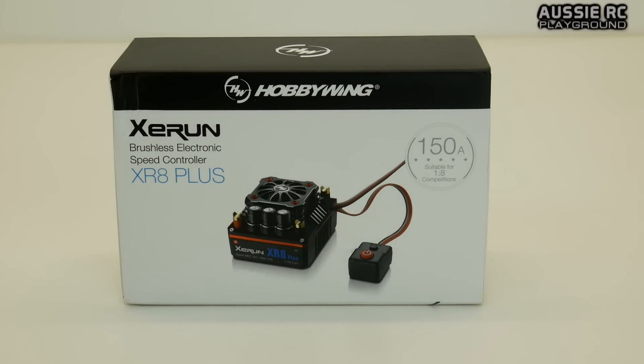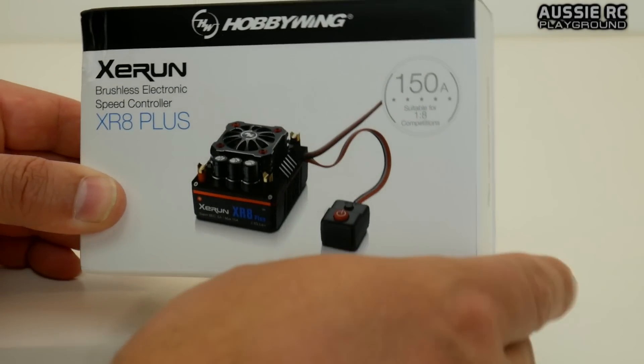Hey guys, Vas here from Aussie RC Playground, and this is a very quick unboxing of my newly acquired Hobbywing XE Run XR8 Plus ESC. It's 150 amps, it's suitable for 1/8 scale vehicles, and I picked it up from Asia Tees.